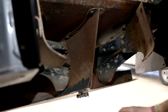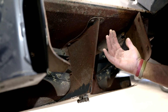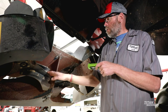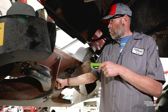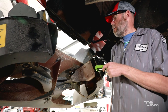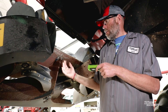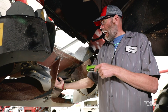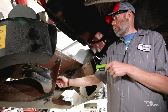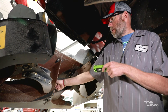When you're combining small grains or beans, you'll want this whale's tail pulled forward towards your spreader paddles, and the back piece lifted off so you get the most spread on your residue. When you get into corn, you'll drop that back piece down and shove the whale's tail back — that's how you'll want to combine corn. If you leave it in the small grains position, corn cobs will come in and start breaking everything out on the whale's tail.